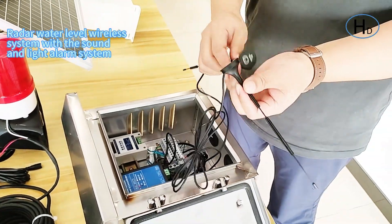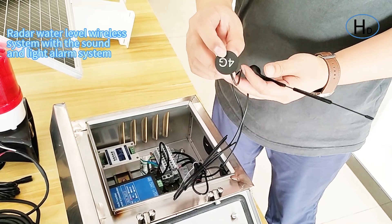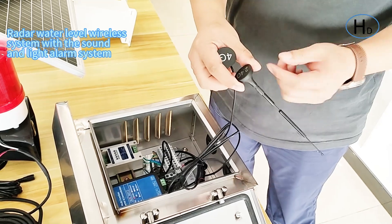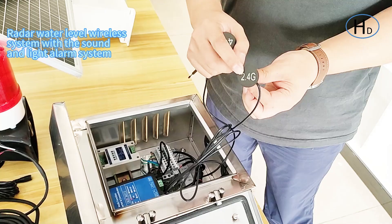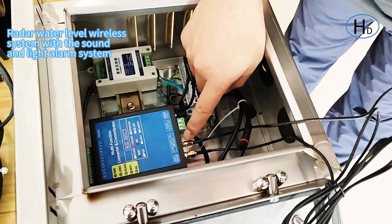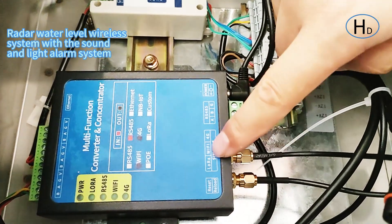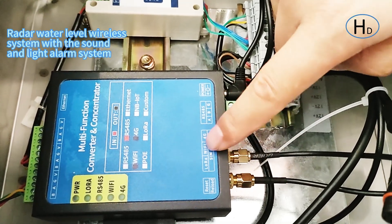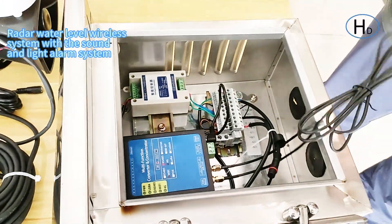Here are two antennas. You can check the bottom — here is the 4G antenna connected to the 4G port, and the other is the 2.4GHz Wi-Fi antenna. We have also marked them here: the left one is for Wi-Fi and the other is for 4G. They must be connected in the correct order or it will affect the signal.